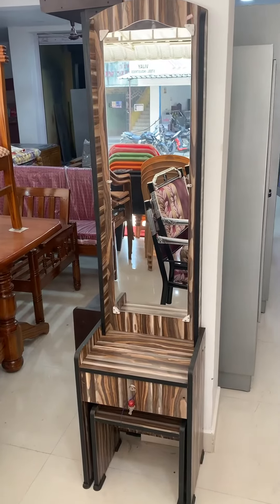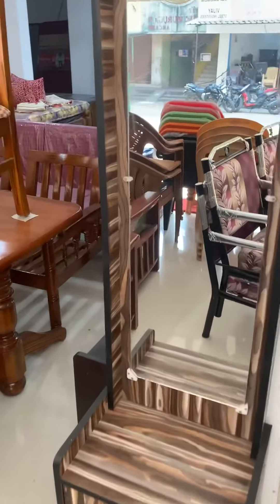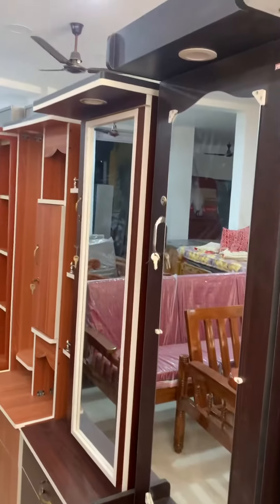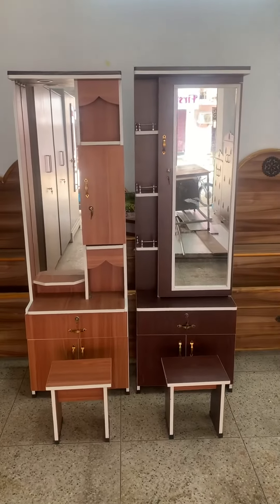Hi friends, this is a basic dressing table with a single mirror and a drawn stool. If you look at the mirror, you can store items in a drawer. This is a small dressing table.